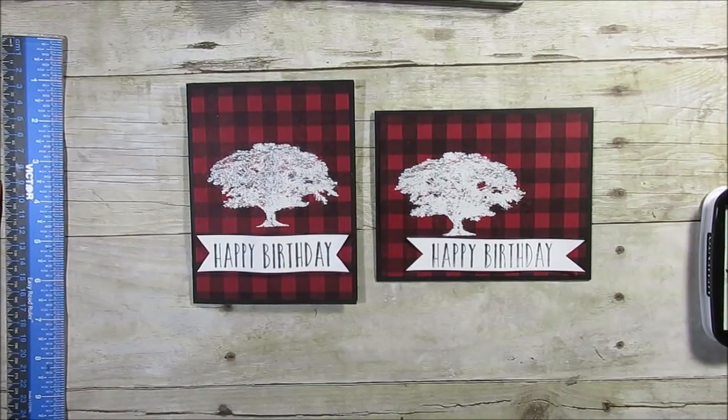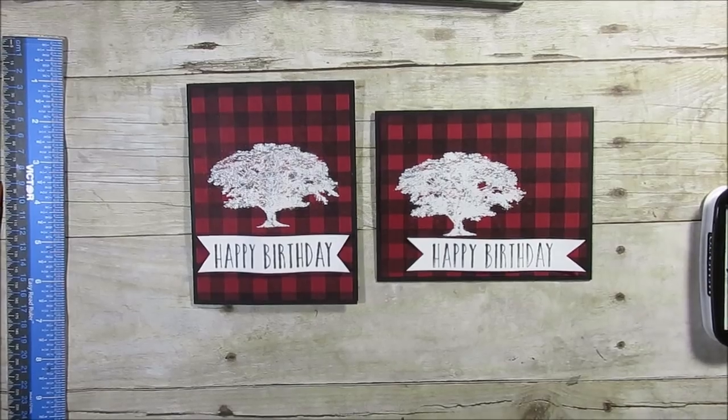And that's all I've done — the Buffalo check background with embossing on top. It looks like a lovely print, don't you think? All the supplies and measurements will be on my blog — the direct link is below. Also in the bottom right corner is the subscribe button; if you're not a subscriber I'd appreciate that. If you loved this, don't forget to give me a thumbs up. Thank you and have a lovely day, my friend — bye bye for now!